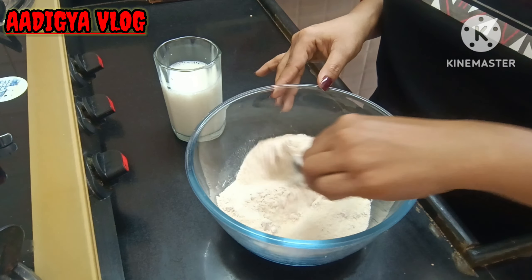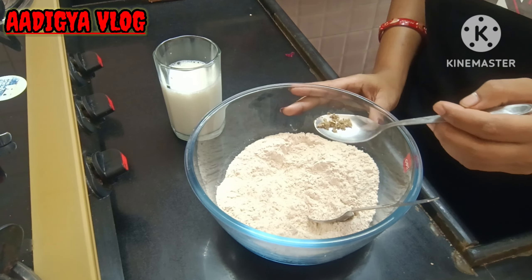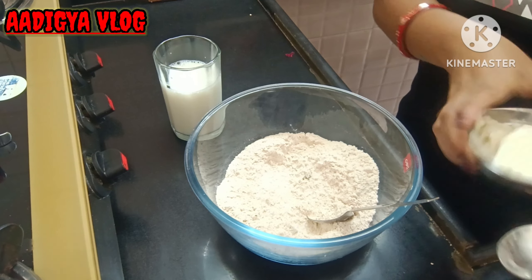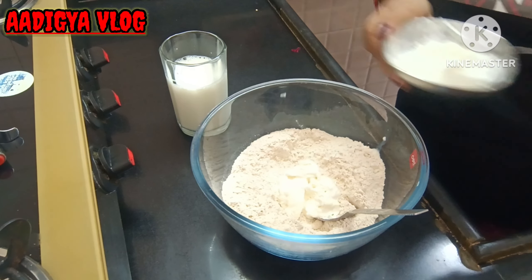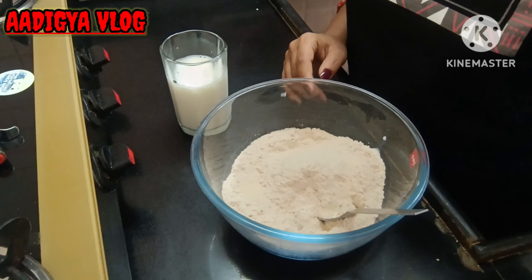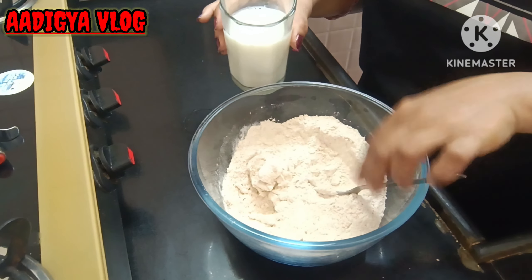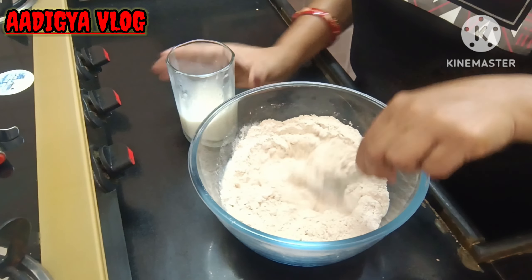To get a crispy texture, I will add 1 tablespoon of milk powder and 1 tablespoon of sugar. I will add 1.5 tablespoons of milk powder. If you want, you can add cream or milk powder. I'll also add a little baking powder here — if you want it, you can add it too.